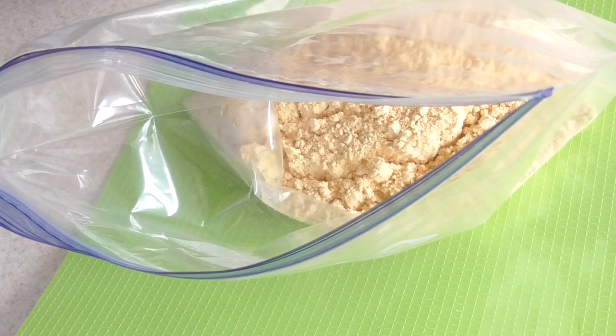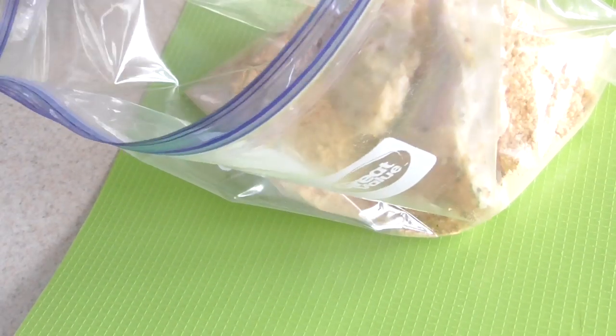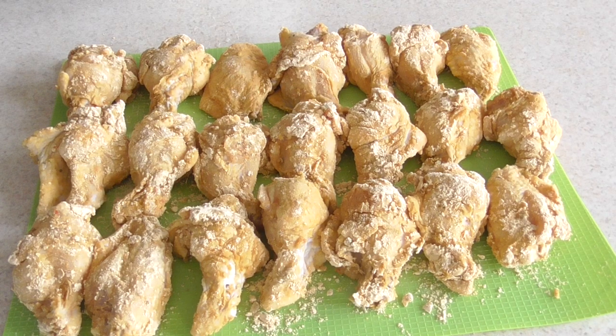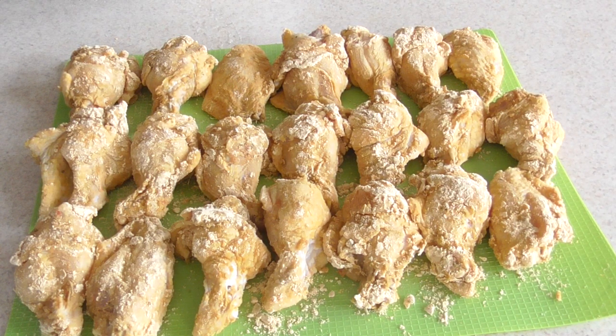I'll do about three or four at a time, give it a good shake. You don't have to use any specific breading — you can use your own. You could use some flour, put some salt and pepper, maybe some garlic powder in there, mix it up, and bread it however you normally bread your fried chicken. Go for it.